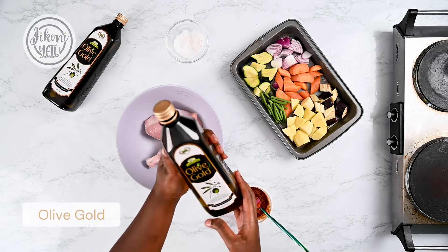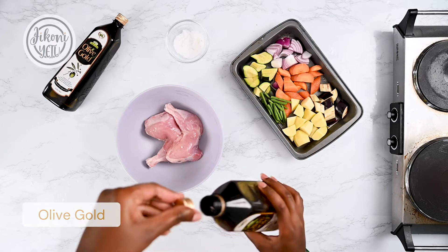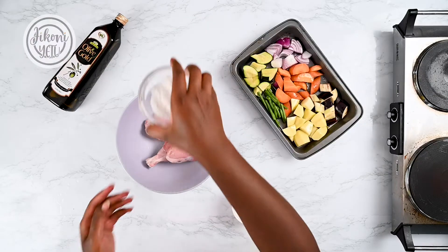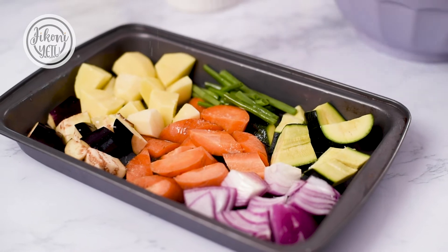I'm going to use some olive oil over my veggies so that they can bake in the oven, and then drizzle some salt over my veggies just to give them a bit of flavor.